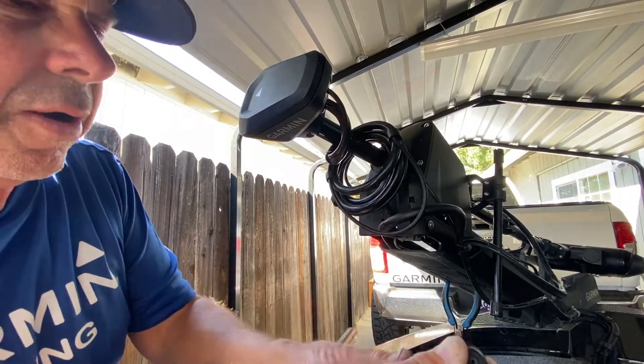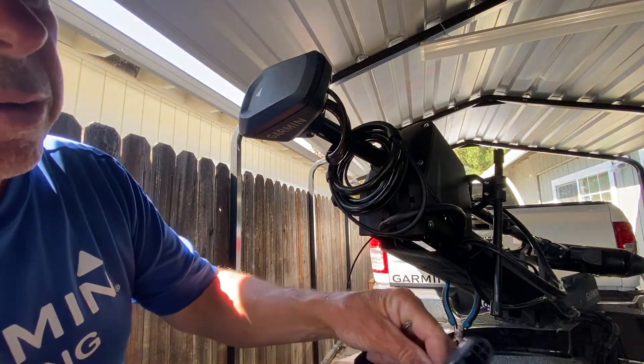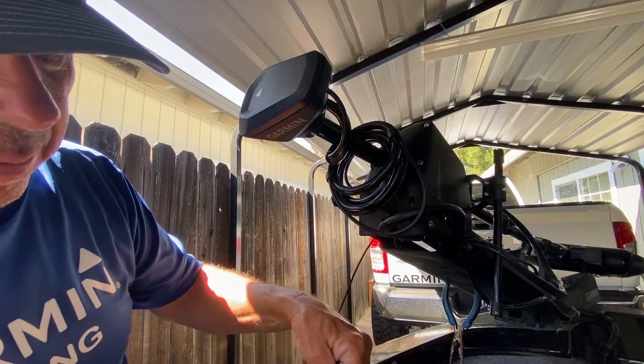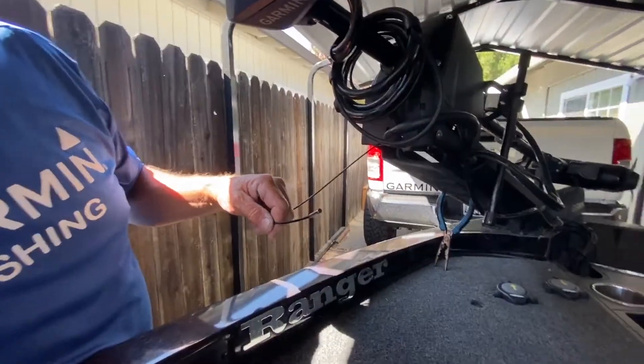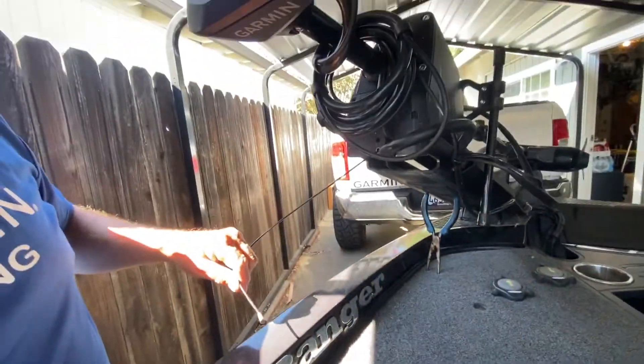So we get the two screws out. Then there's a cap, and then there's a cable and a washer on the inside. So we just pull this clip off, put the clip and the washer and the handle all together so we know right where it's at.